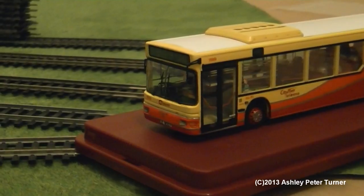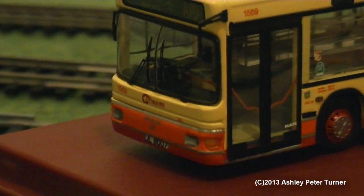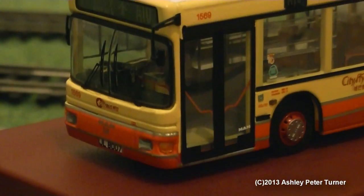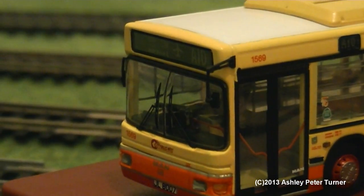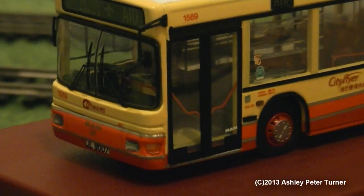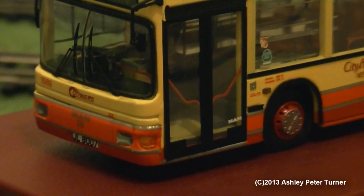Going into three-times zoom, making sure that the camera doesn't blur, I will point out that every single component that you see — from the indicator lights, to the door frames, the handrails, the vault, the dashboard, the window wipers, the wing mirrors, and even the glazing — are all separately fitted components. As I've not removed the model from the plinth, I can't state whether this has free-rolling wheels or not, but if it does, that would be a bonus.